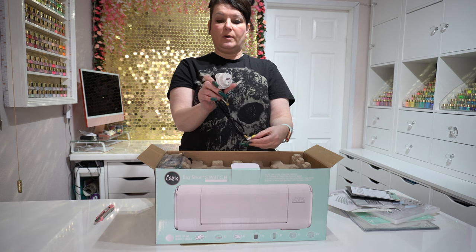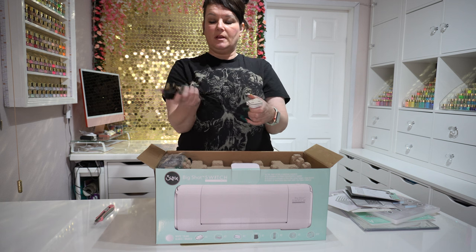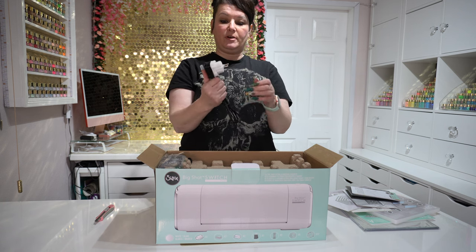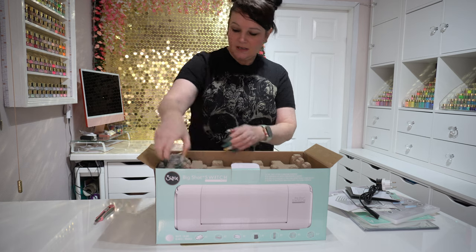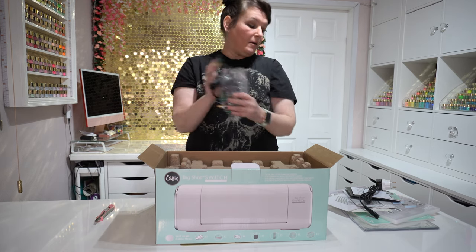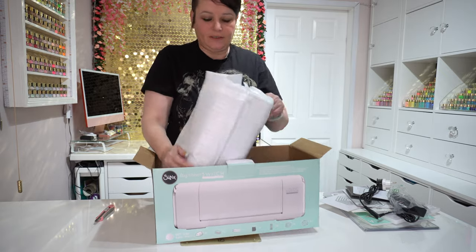It also comes with a plug and adapter, so if you're not in the UK you could use it abroad — I could even take it on holiday if we ever get to go overseas. Then we have the power pack. It's not easy to get out of the packaging when you've got nails!